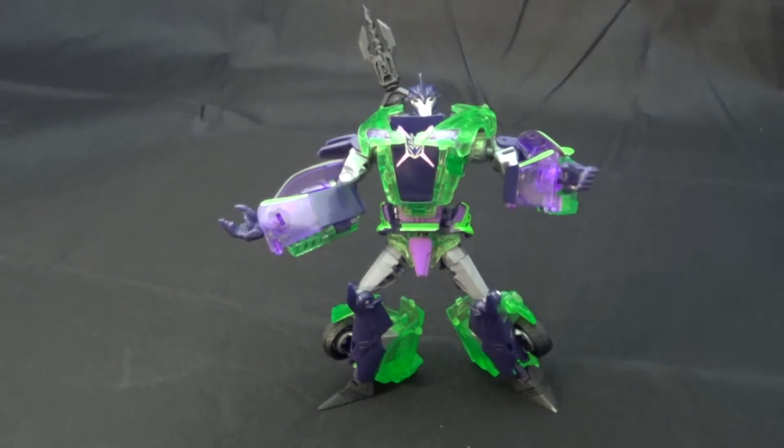Come at me, bro! So yeah, it's a pretty cool figure. I love the colors. The transformation isn't perfect, but it's really nice to look at. Quite frankly, I think this is the best looking version of Knockout we may ever get, even if it's not his show-accurate colors. Well, that wraps it up for today's edition of the Mold Flash. Thank you for watching — I'll see you again next time.